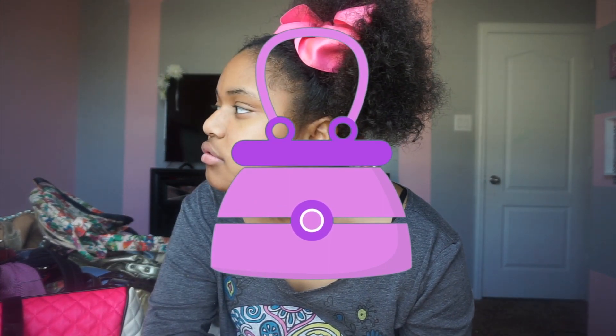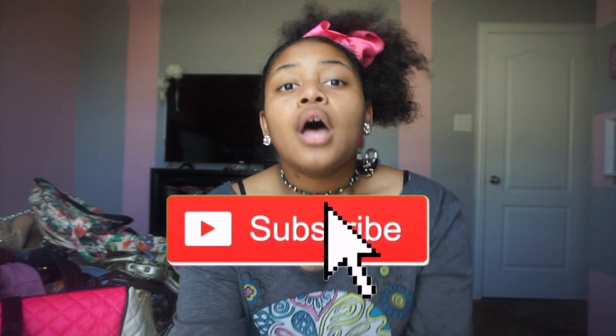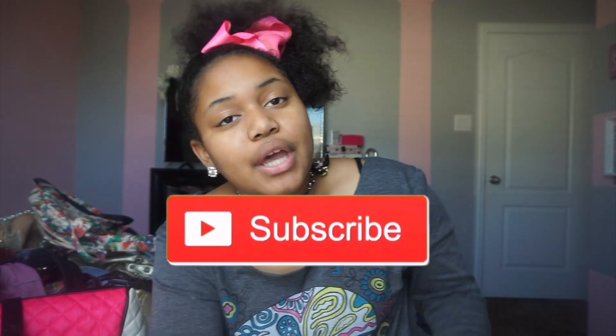What's up y'all, it's Lily and today I'm about to be doing a purse collection video. Momo is right there watching videos, so if y'all hear me talking to somebody while I'm doing this, that's why. I'm about to be showing y'all my purses. I have a big pile of purses behind me but I'm only gonna show y'all about 10 to 12 of them, then I'll be doing a part two. Make sure to get this video up to 20-30 likes for a part two, so without further ado let's get right into it.